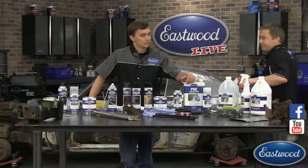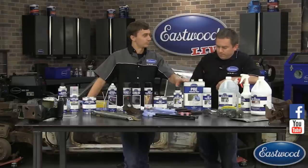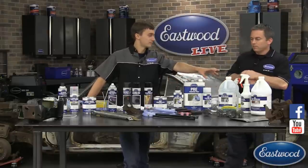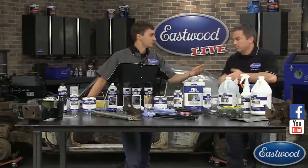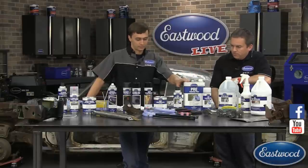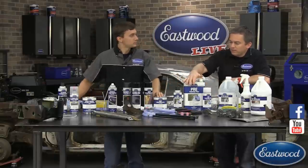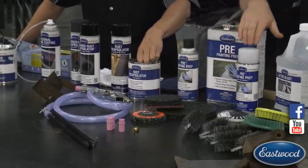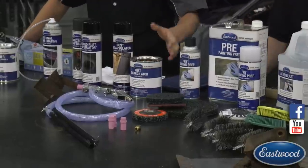When it does come time to paint, you're going to hit everything with pre-paint prep. That's going to remove any excess fast etch or any grease from fingers — it's a great paint prep. It's available in gallons and aerosols, and we have a low VOC version that's 50-state compliant.